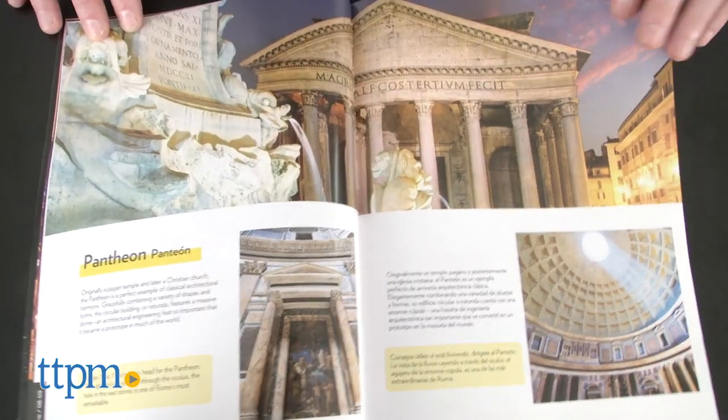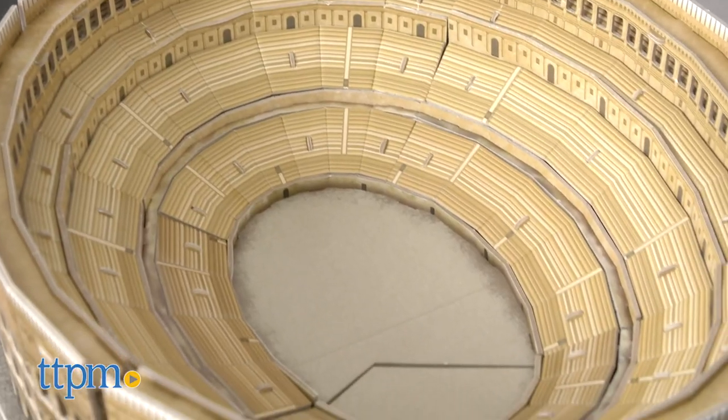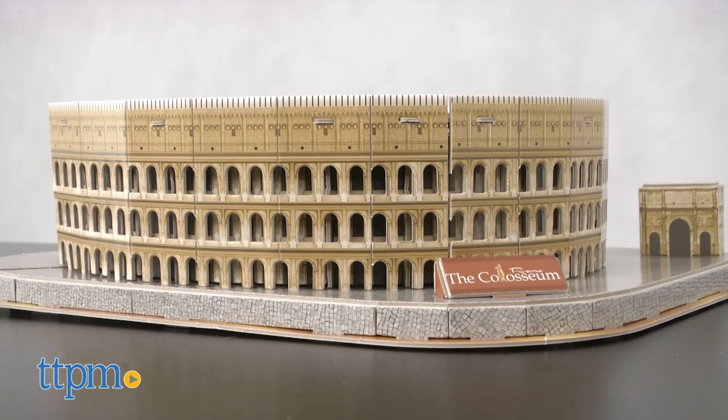So, if you like building puzzles, architecture and one of Europe's finest cities, there's no place like Rome.